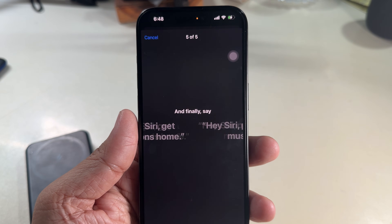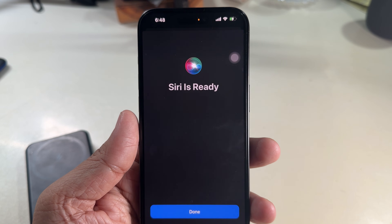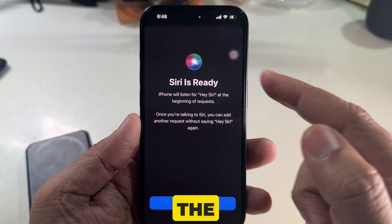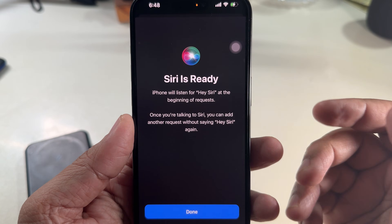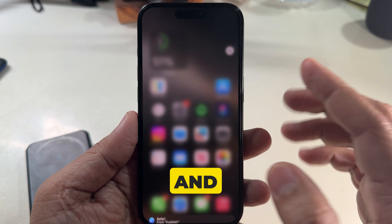Finally, say 'Hey Siri, play some music.' You'll reach the final screen confirming Siri is ready. From now on, your iPhone will listen for 'Hey Siri' at the beginning of a request. Once you're talking to Siri, you can add another request without saying 'Hey Siri' again. Click Done.